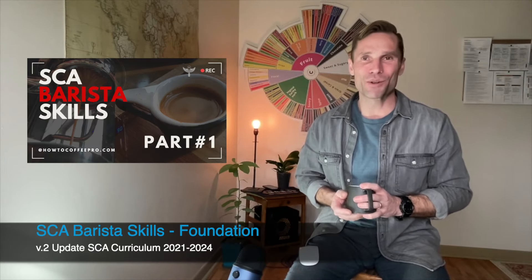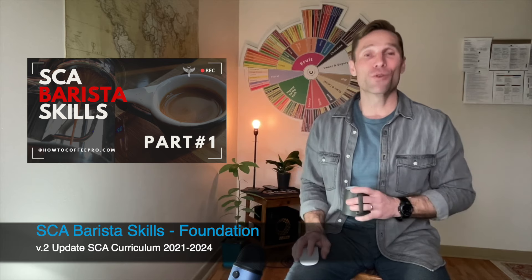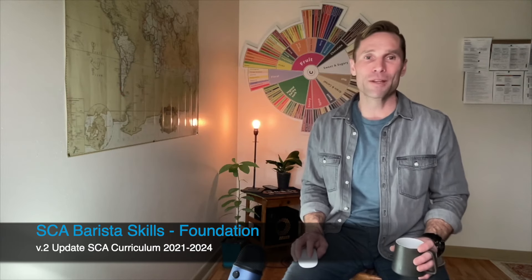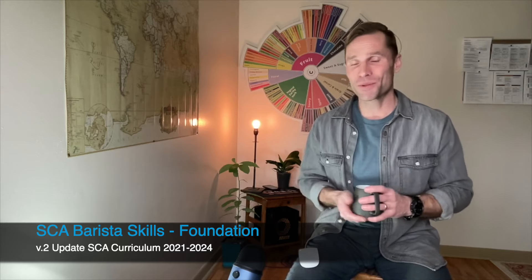Welcome to the Barista Skills Specialty Coffee Association certified course. It's my pleasure to introduce this course, give a little overview, and set expectations of what you're going to encounter and what's included. I was a little nervous when I first started — I was a coffee roaster, so worrying about milk foaming and latte art were common fears for me and my peers. Don't worry: there's no practical skills required in this foundation level course, but all of the activities and exercises will be introduced and demonstrated.